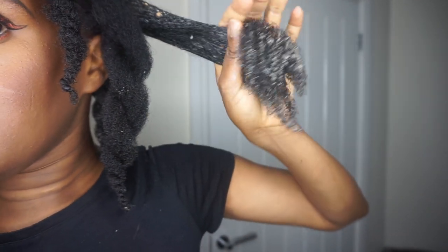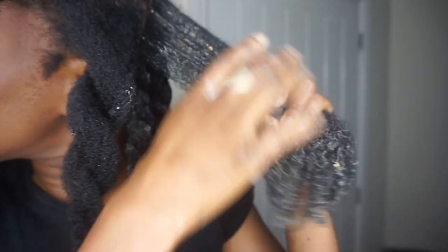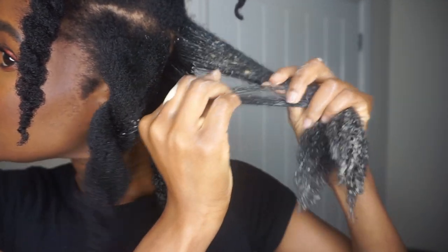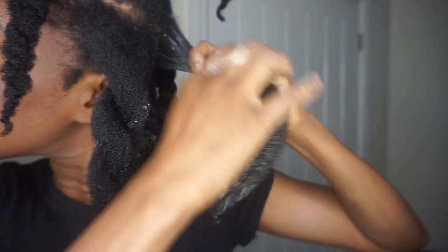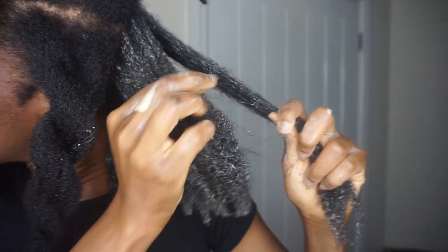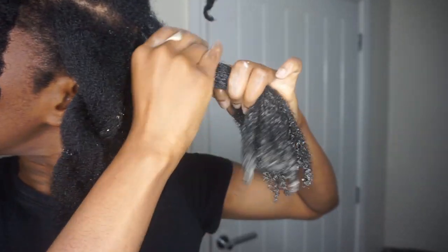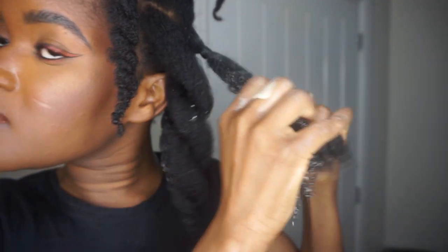I add a bit more to my ends and lightly finger-detangle, making sure it's evenly spread. These are bits of fenugreek, which makes rinsing out a little harder than I'd like, but it's nothing too difficult. Then I twist it up and move on to the rest of my hair.